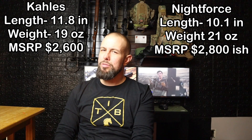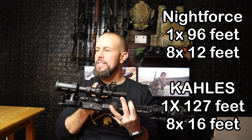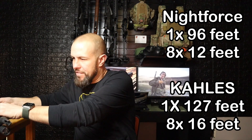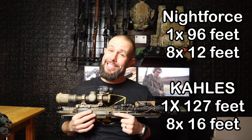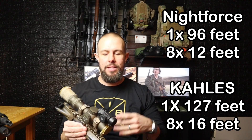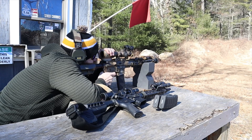One thing I was really surprised — and disappointed — about the Nightforce is the field of view. The Kahles at 1x is 127 feet and at 8x is 16 feet. The Nightforce at 1x is only 96 feet and at 8x is 12 feet. That's a significant difference, and it was one of the main reasons I went with the Kahles over the Nightforce, even though I preferred the Nightforce reticle and its red-dot-like 1x performance.